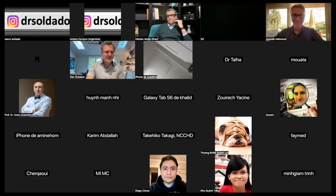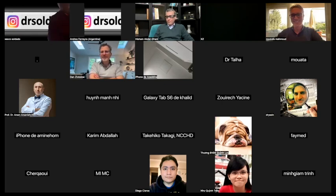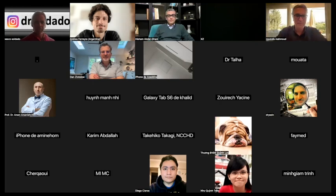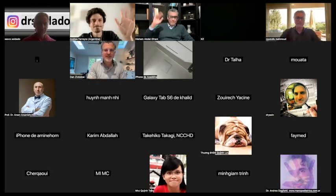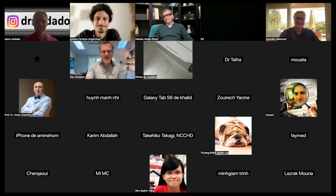I think we've reached the end. Thanks very much to all the attendees, organizers, and moderators — Soldado, Andrea, Dan, and Mustafa. See you at the next meeting. Thank you and goodbye.